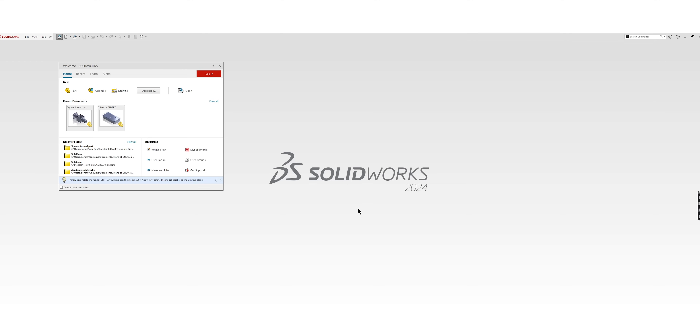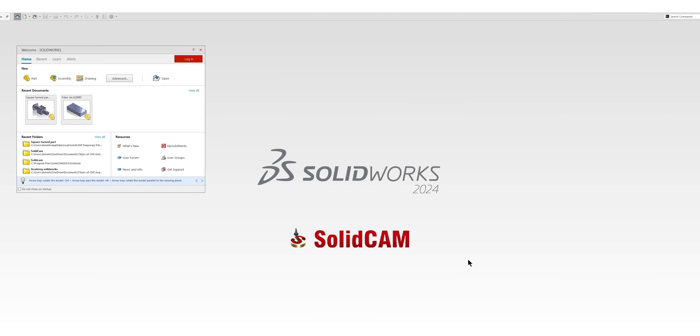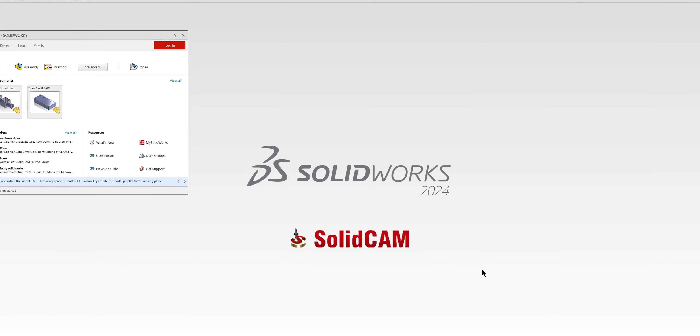First things first — SolidCam is inside of SolidWorks. Normally with CAM softwares, you need another CAD software to draw your parts and then your CAM software programs it. Well, with SolidCam being inside SolidWorks, that completely alleviates that problem. You now have the best CAM software integrated into your CAD software. You literally can't get any better than that.